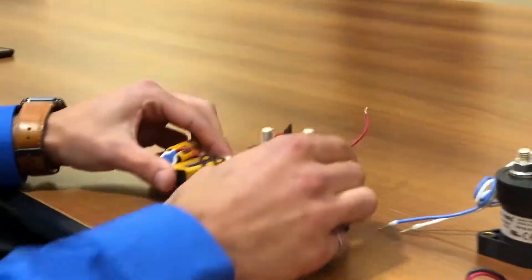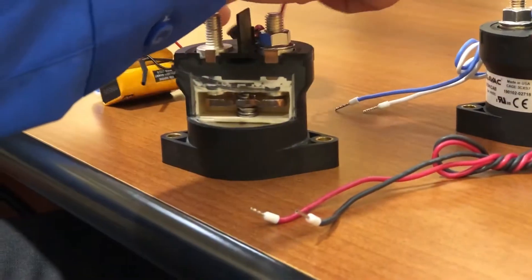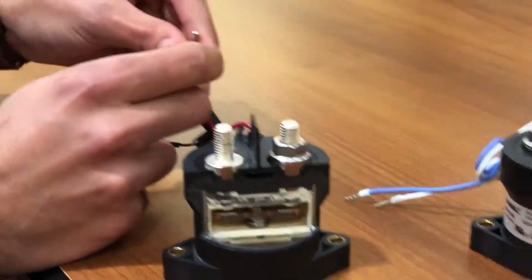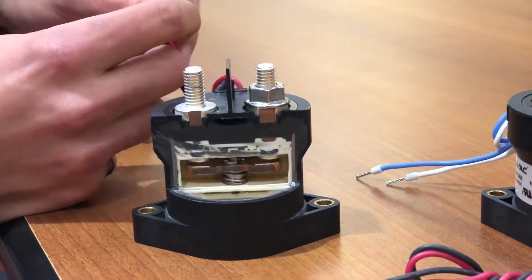We actually have a little demonstration here. I've got a few 9-volt batteries that I'm going to connect to the coil. And as I do that, you can see that the contact is pressed closed, closing the contacts that are exposed on the outside.